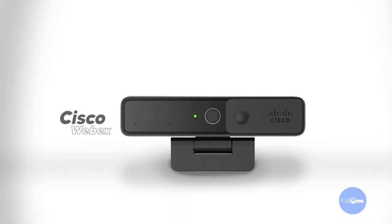What's up? Danny Hayasaki with Call One Ink, helping people do their business better. Today we have the Cisco WebEx desk camera.